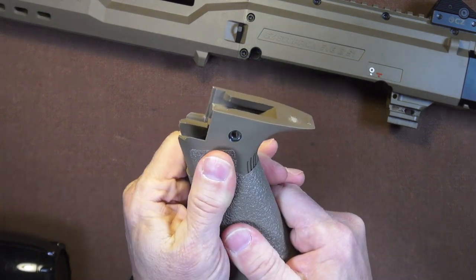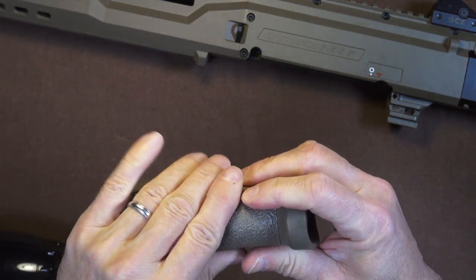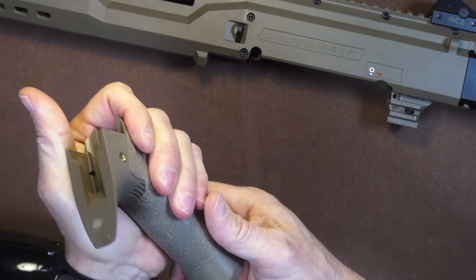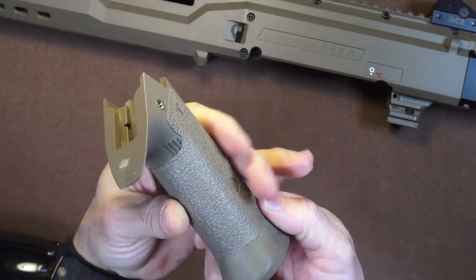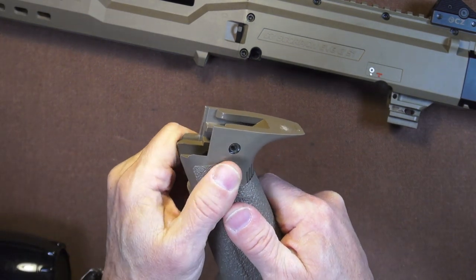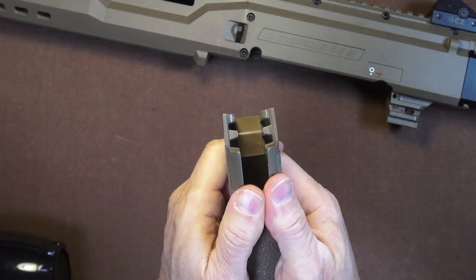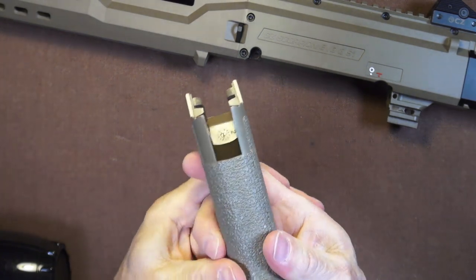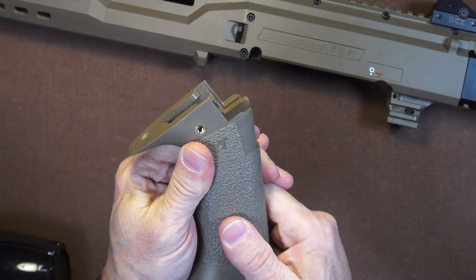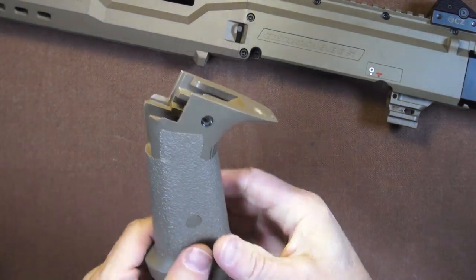Got it nice and hot now. Let me smoosh it all down, especially the edges and the seam at the front. Because this is the pistol grip on a carbine, it's a lot less likely to be handled quite as roughly as a handgun, but I still want it to last a really long time — and this is what ensures that. I am really impressed with this color match. I like it a whole lot. Looking good.